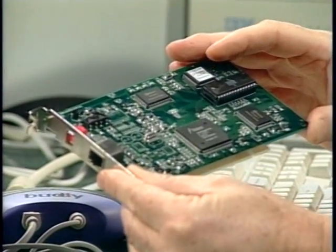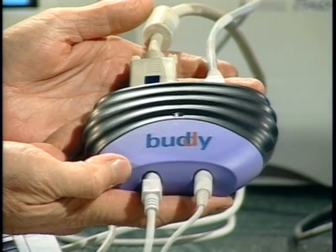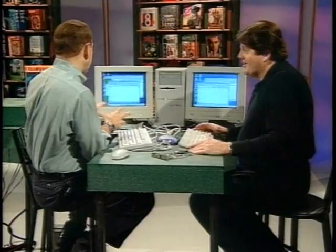If you have a Pentium processor and only one user, you're basically wasting the power you've got. The product comes with hardware and software. The card you install is a standard PCI card with its own video, plus support for a keyboard and a mouse. It basically has everything except the CPU, which you're borrowing from the one computer. Then this is what we call the junction box — the device you need to plug in the second keyboard, mouse, and monitor. All you need is a keyboard, a mouse, and another monitor to run a complete separate workstation.